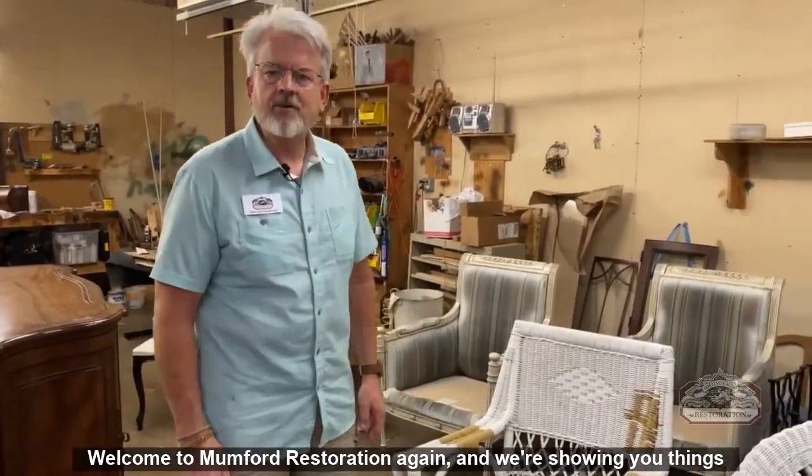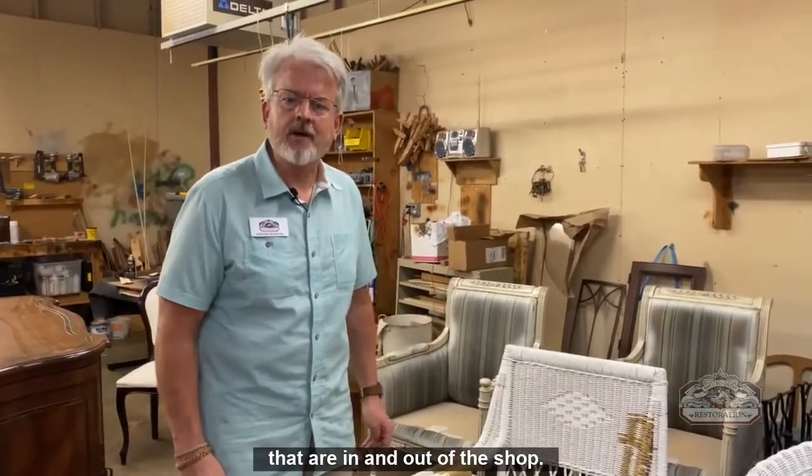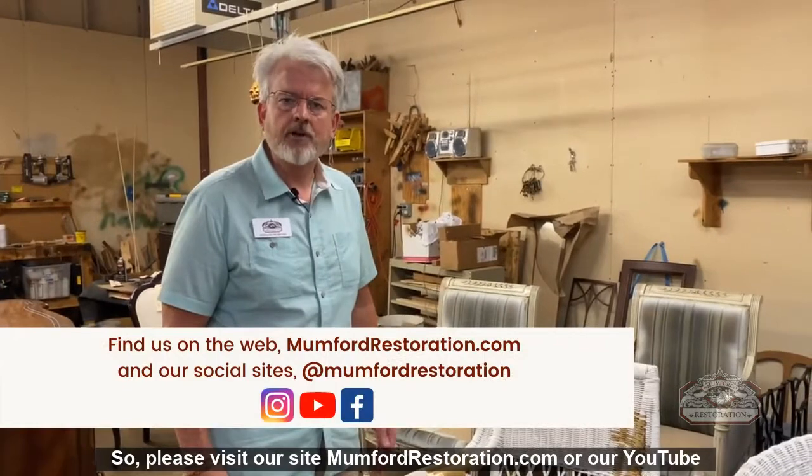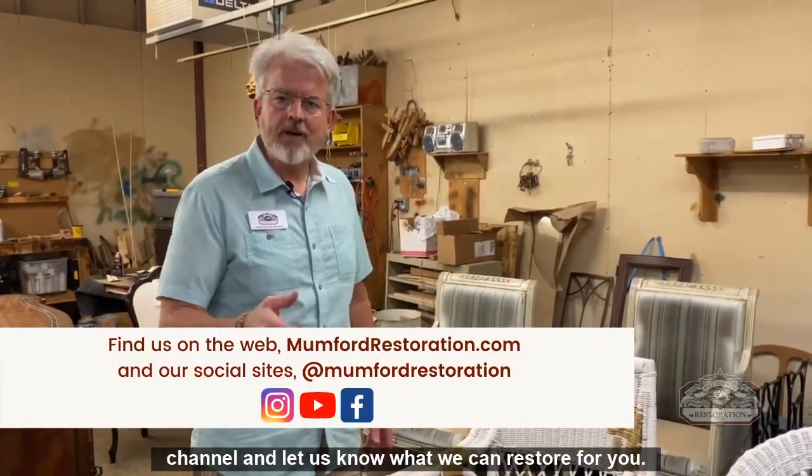Welcome to Mumford Restoration again. We're showing you things that are in and out of the shop. Please visit our site mumfordrestoration.com or our YouTube channel and let us know what we can restore for you.